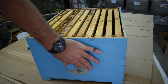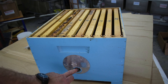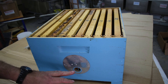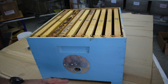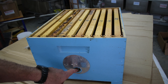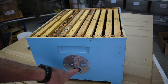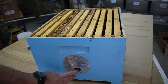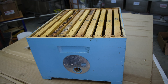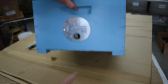For setup, you drill a one-and-a-quarter-inch diameter hole, which gives you roughly four square inches — that's what the bees want. You also want to drive a nail on the inside in the middle; that will prevent any birds from using it as a new home.